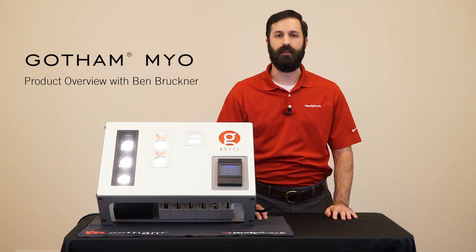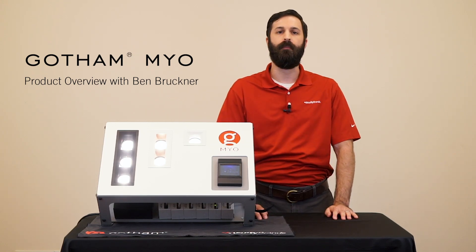Hi, I'm Ben Bruckner, Product Manager with Gotham, and today I'd like to talk about how to present Myo to a specifier.